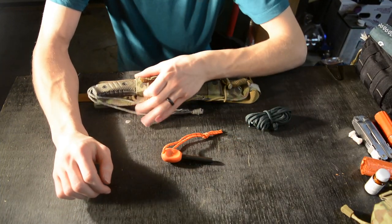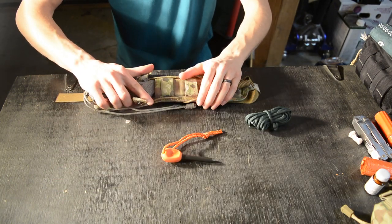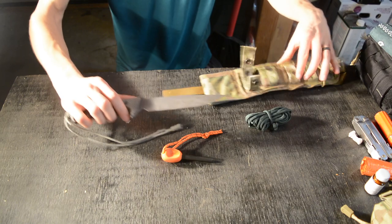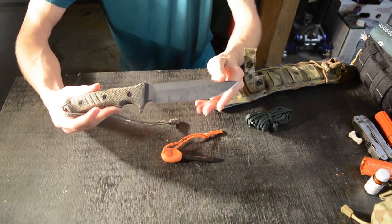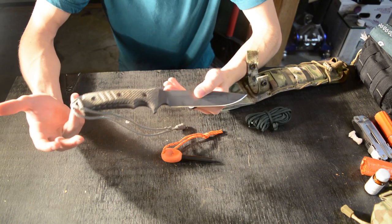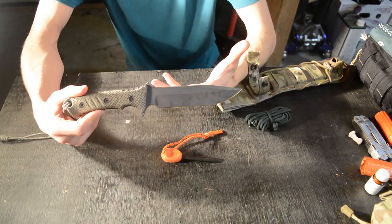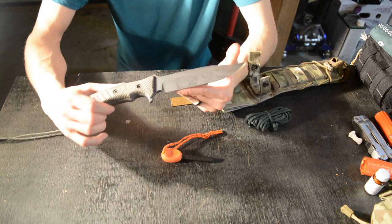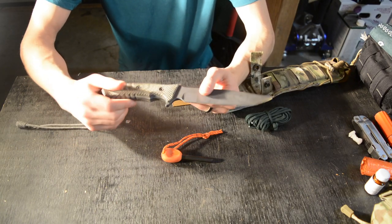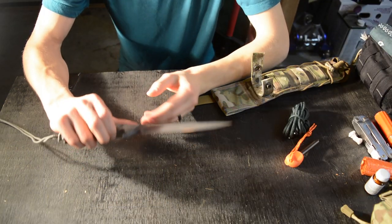This knife has been in the works for quite a few months — I think ever since about July. I've been using it and beating the snot out of it, and in a video not so long ago I talked about this being my only knife option for bushcraft. So now I'm going to do my review and overall thoughts about this knife.